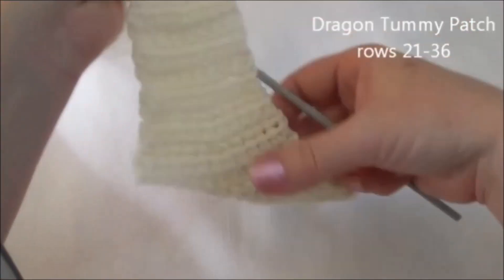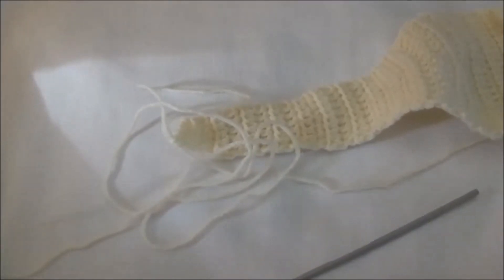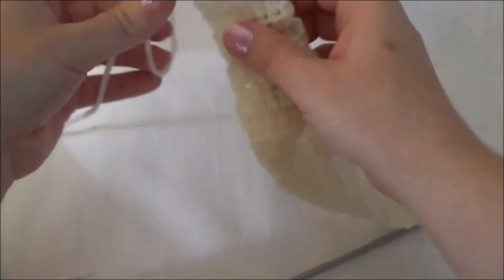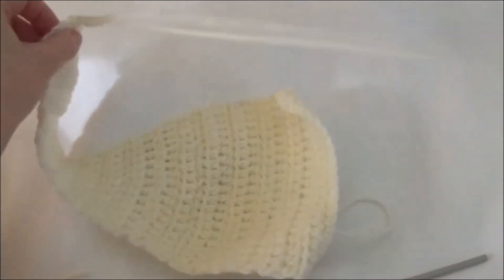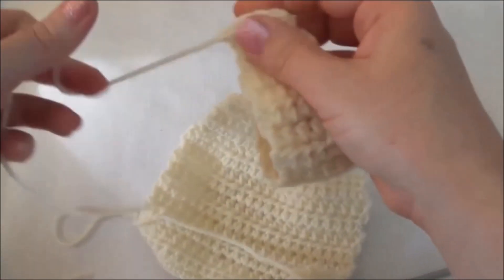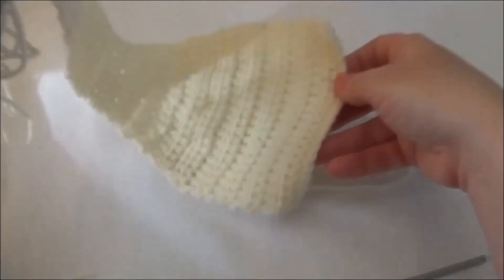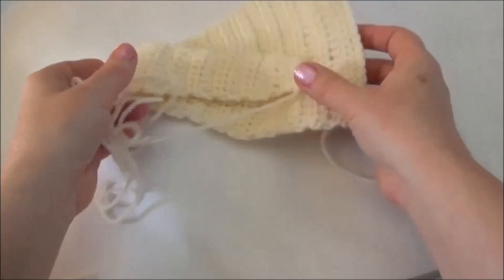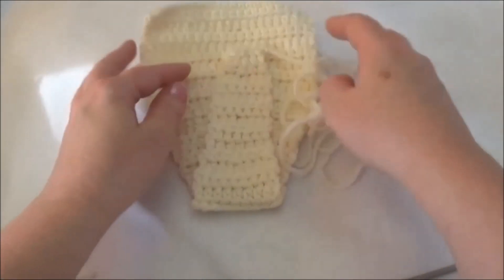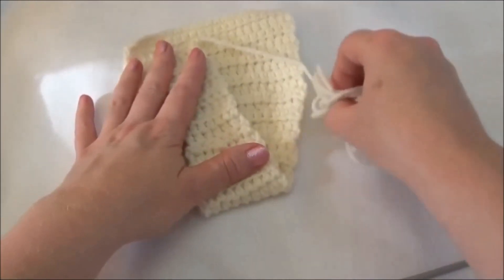Now we're going to finish off. We're going to leave a nice long tail for sewing — we're going to use this tail to sew the tummy patch to the dragon. Pull the yarn tail through that loop and pull it tight. That's the end of this video. You can go ahead and make other parts if you need to. The pattern links are in the description box below, and we'll sew this on together in the sewing video, which you can also find linked in the description box below.